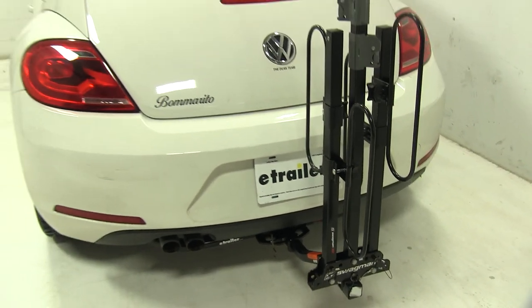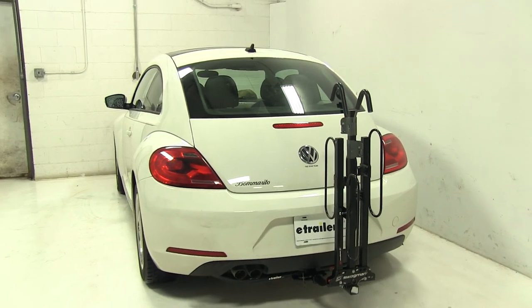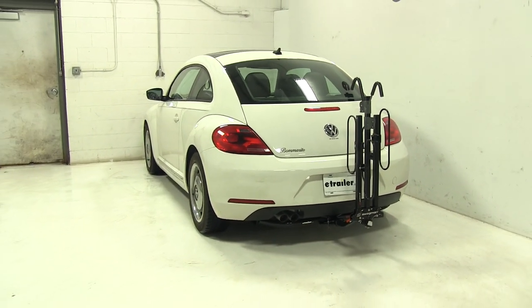And there you have it for the Swagman XC2 bike rack on our 2012 Volkswagen Beetle.